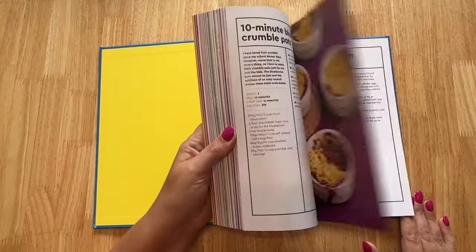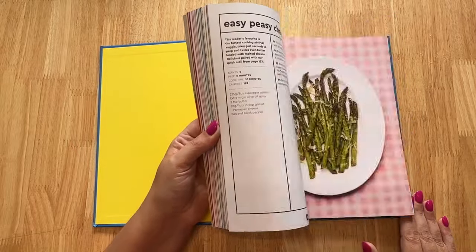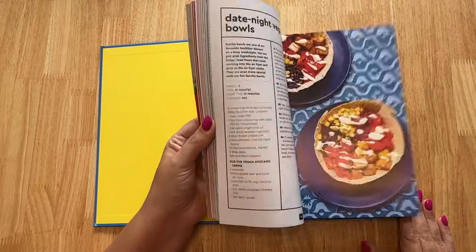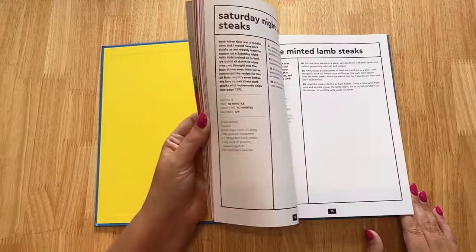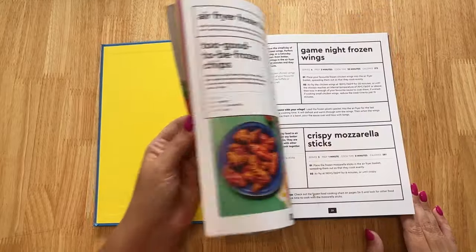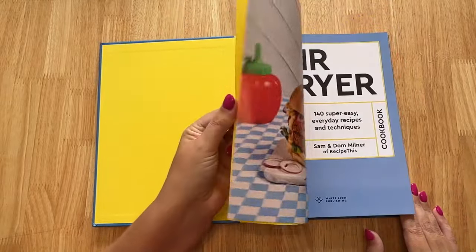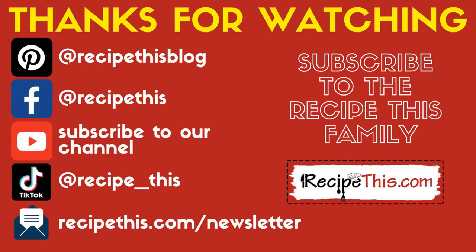Don't forget to check out the complete airfryer cookbook, made from 10 years of airfrying experience with lots of beginner recipes — 140 recipes included, all easy to follow with step-by-step instructions for key recipes so you can become a master of your airfryer. It's just £10 on Amazon. Thanks for watching and don't forget to subscribe to our newsletter at recipethis.com/newsletter, follow us on Pinterest and Facebook, join our Facebook group, and follow us on TikTok at TikTok/recipethis.